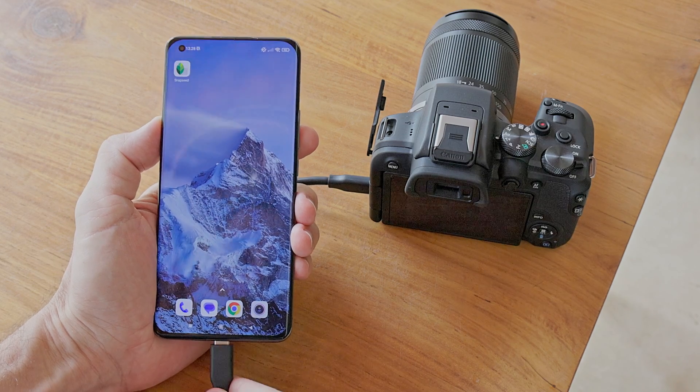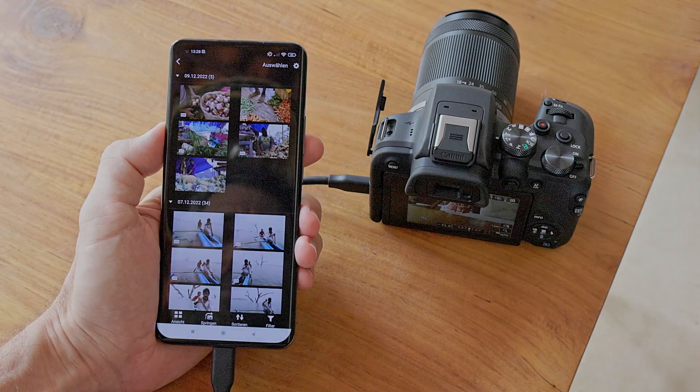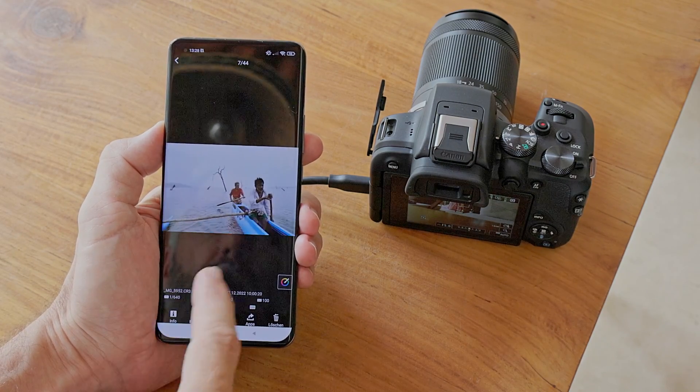The great thing about travel photography is that I can share my photos and impressions with friends and acquaintances back home via social media or other channels. I can do this by connecting my EOS R10 via Bluetooth or WiFi using the Canon Connect App on my phone. A tip from me: if you switch the camera to flight mode and use a USB-C cable to connect, you save a lot of battery on the camera and downloading and viewing images on the mobile phone is also considerably faster.